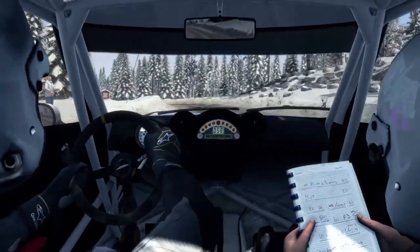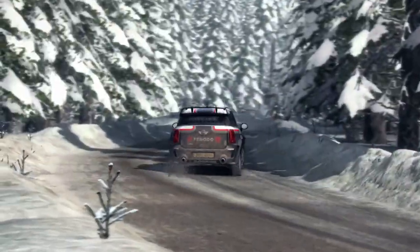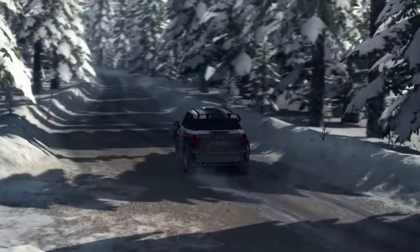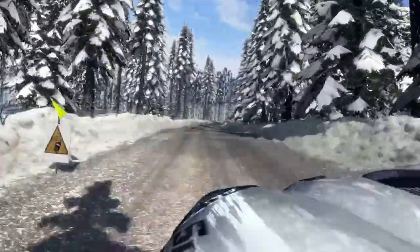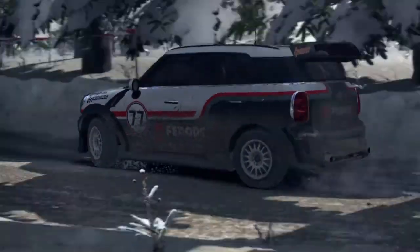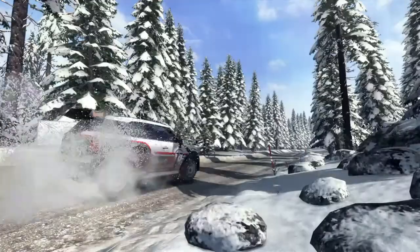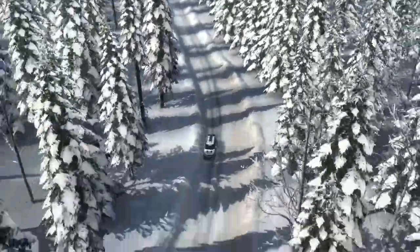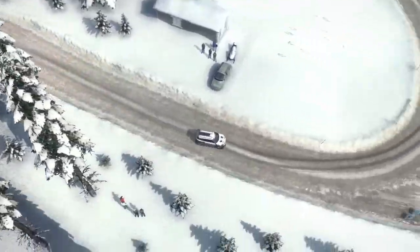And left board long over pump and crest 40. 4 don't cut and left 6 don't cut into right 5 long and caution crest 40, right 3 into open hairpin left and right 3 over crest 40.